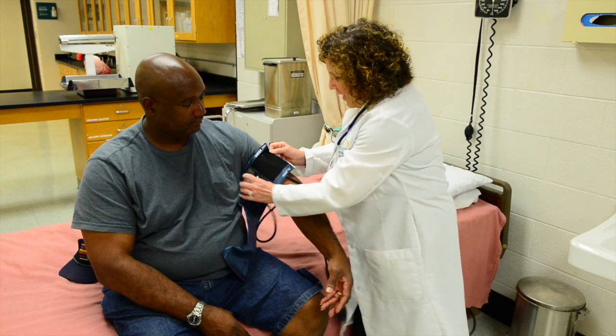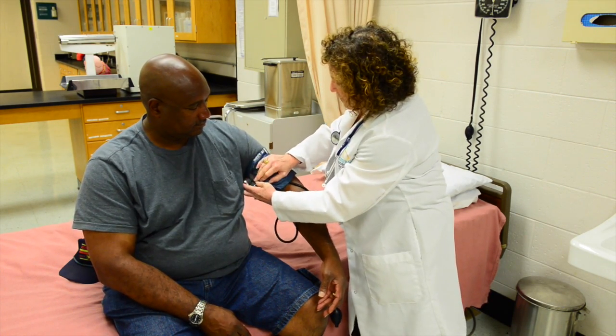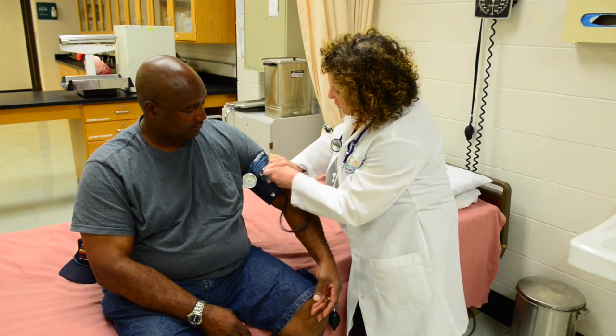In order to do that, you have to put the blood pressure cuff on his arm and make sure you can read the gauge.